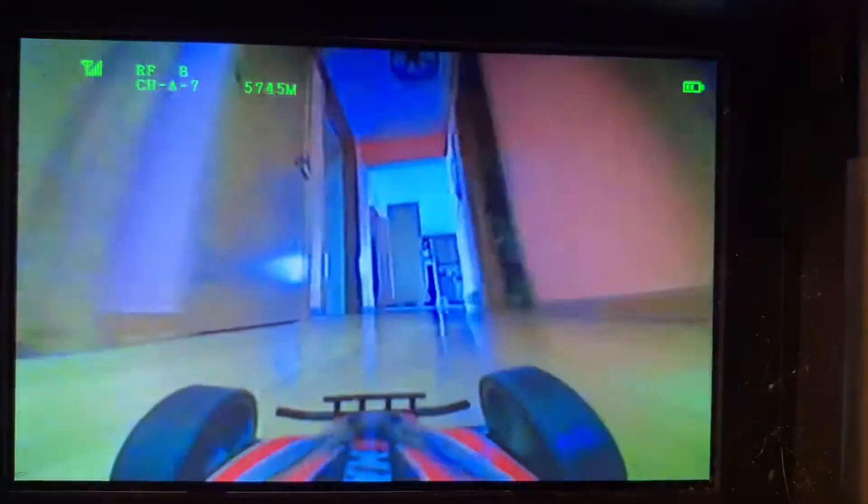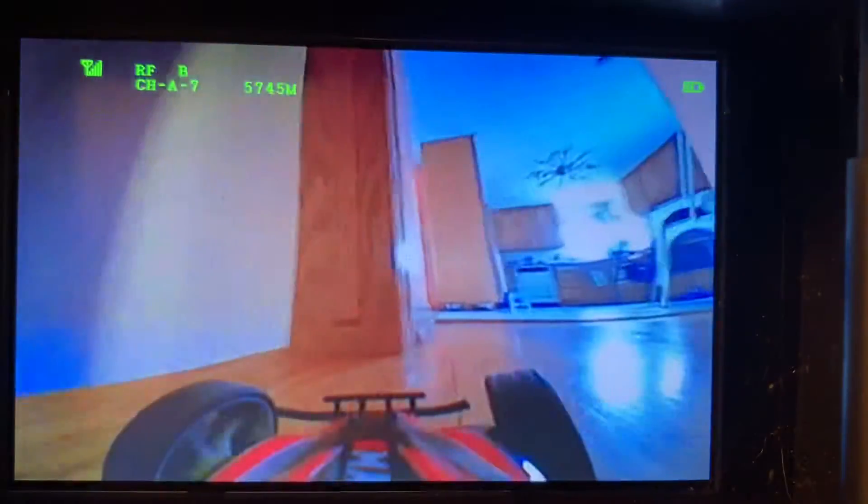I want to get one of the little FPV drones again. It spins out so easily because it has barely any tread on these tires.